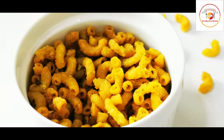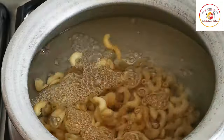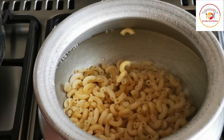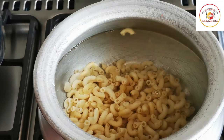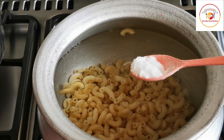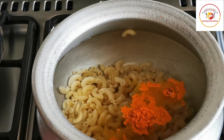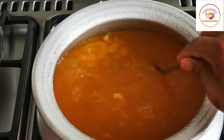Here I'm using a mug of water and a bowl of macaroni, which I'm going to cook for five to seven minutes on high flame. Along with that I'm going to add salt and then turmeric. Just give it a stir and let it cook for five to seven minutes on high flame.